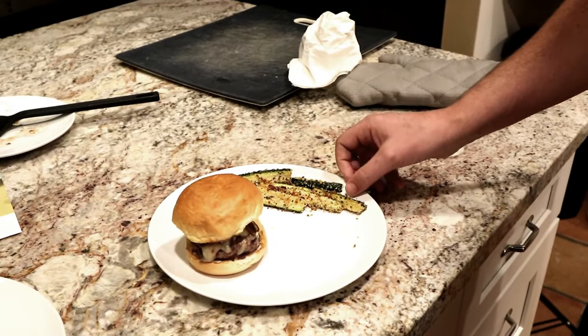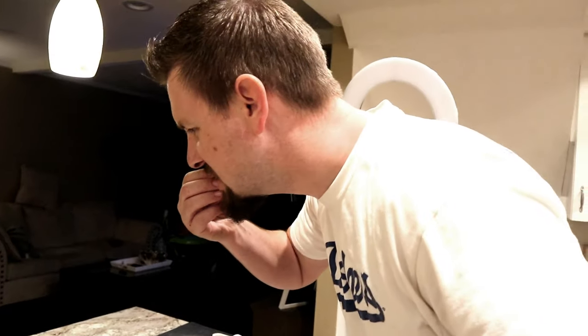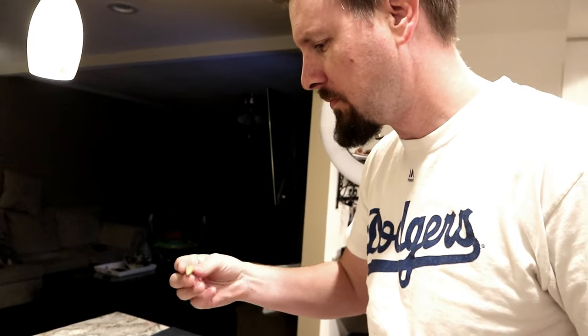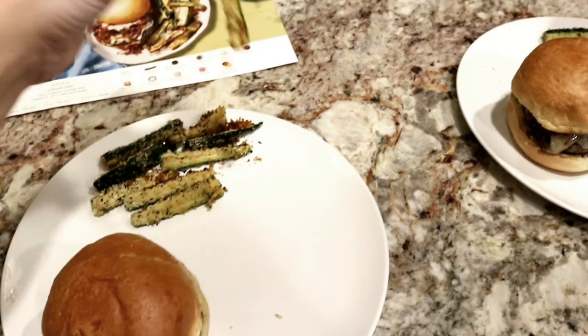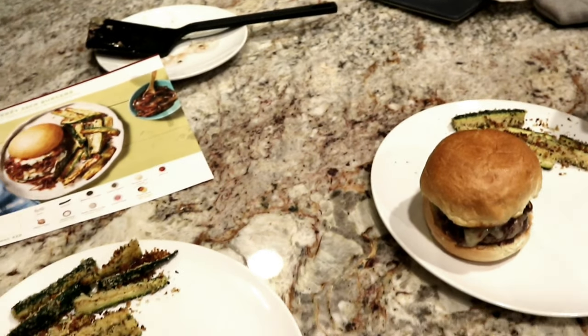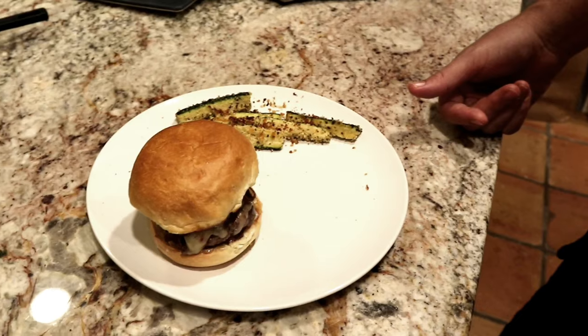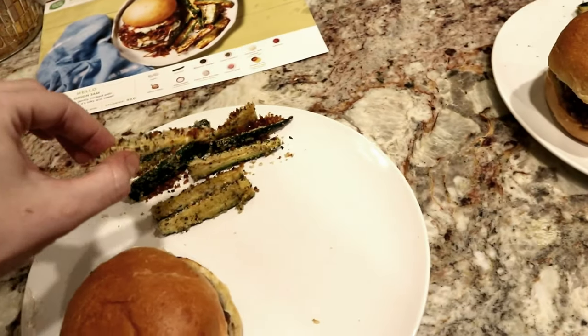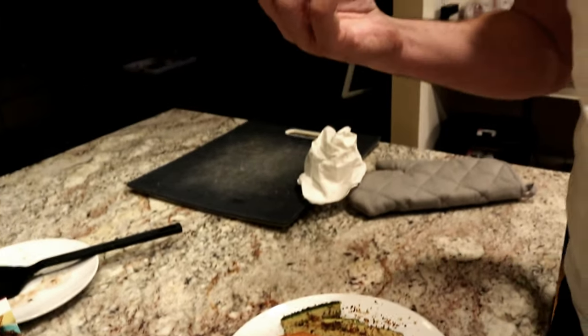I'm just going to try the zucchini first. Hurry up because my camera's dying. It's really good — like the seasoning. The zucchini itself doesn't really have much of a flavor, but the seasoning and everything is really good. Yeah, it is. I mean, if you're going to eat zucchini, I'd rather have it like this. It is really good. It is delightful.